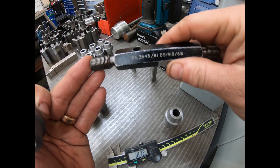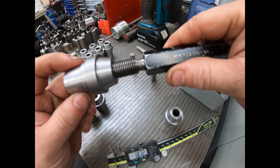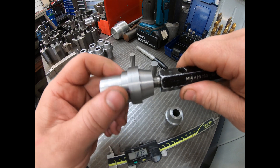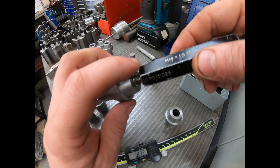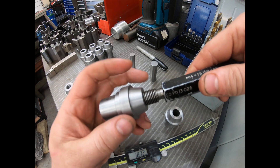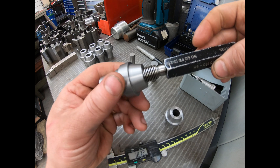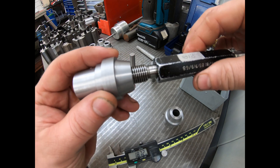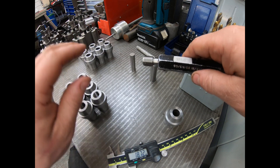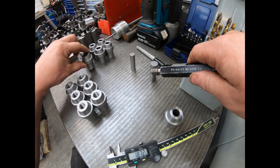So here's our go/no-go gauge, which is M14 by 1.5, and I'll just show you these ones that are already done. Sometimes you don't get a good finish with a tap, and I also haven't got a threading tool small enough for this ID. So there's your go. If we turn this round, see our no-go goes in about one turn, which is exactly as it should be. So there's six of them, and I've got to do these six on a left-hand thread — they're exactly the same, they've just got to be threaded with a left-handed tap.